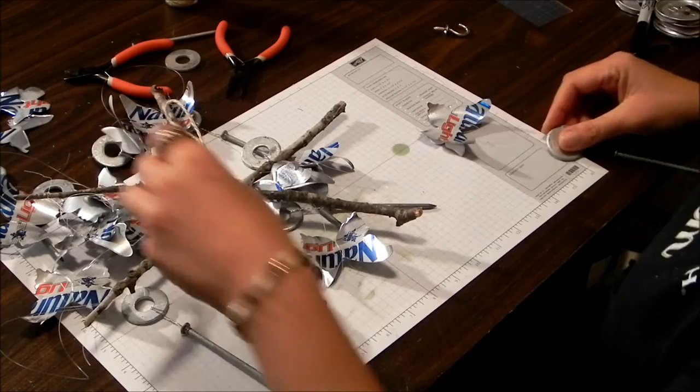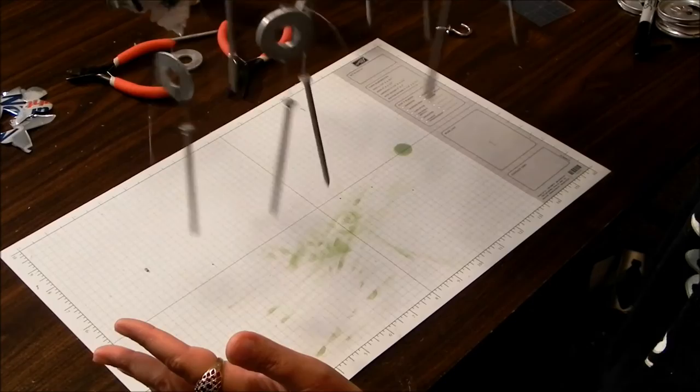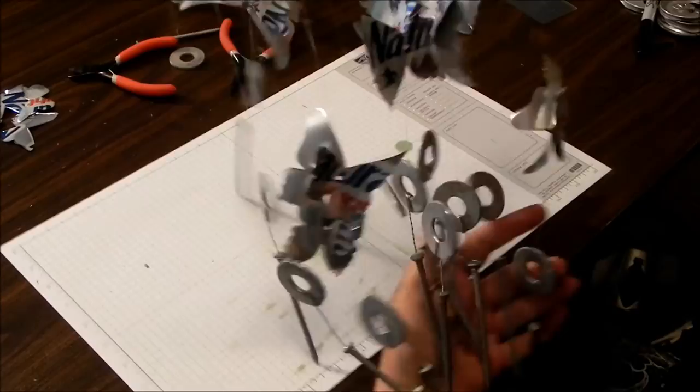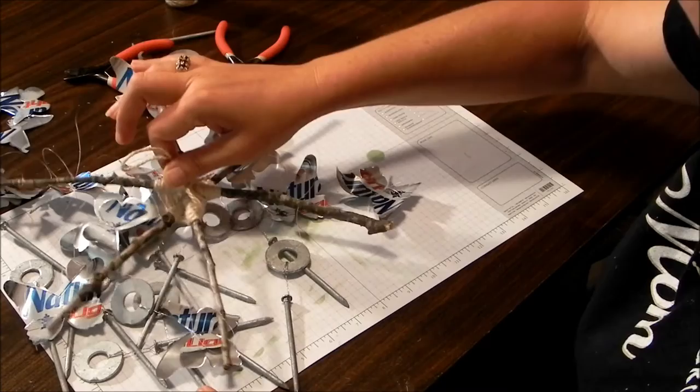That was the last of my butterflies. There you have it. I'm going to hang that up, and that'll be what you see when you first started watching the video. Right now I've just got this little hook — hopefully it'll be enough.